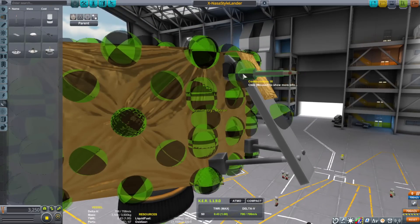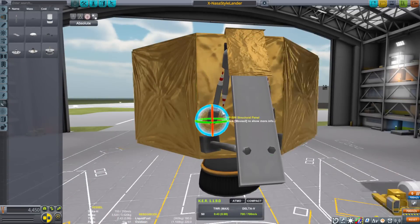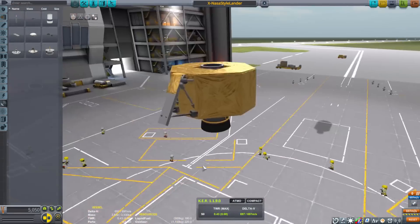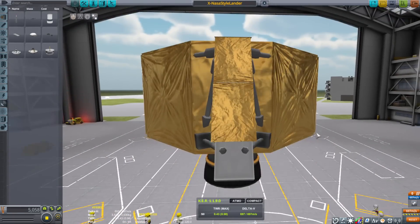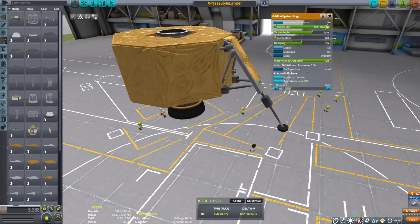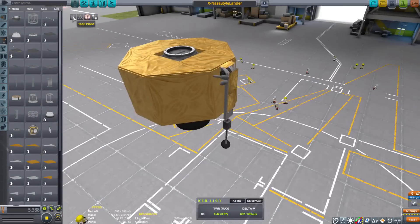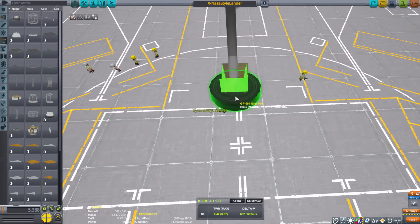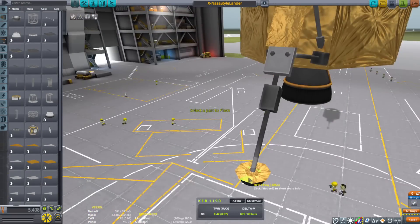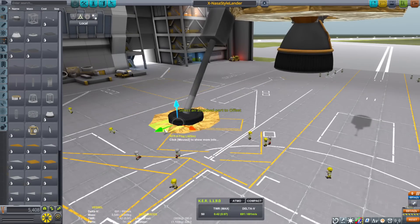The stock landing gears don't really look like lander legs from the Apollo era, so you kind of have to make your own. I used hinges and a bunch of little communication antennas to try to recreate the landing legs. The landing legs were mostly wrapped in foil, and to achieve that, I had to take pictures of the gold foil that's in-game and put that in the flag folder in KSP. This way, everything looks the same — the same color, the same texture, everything.